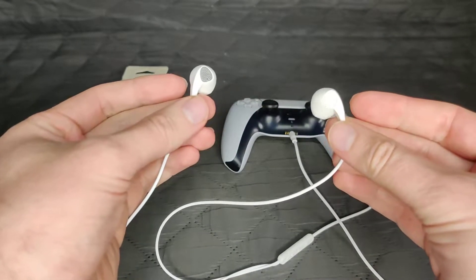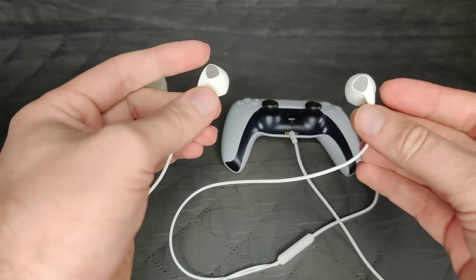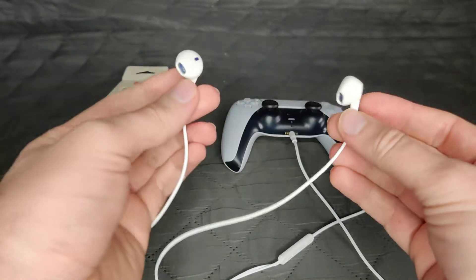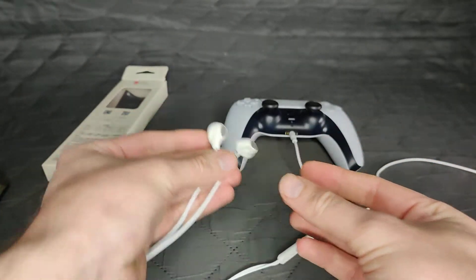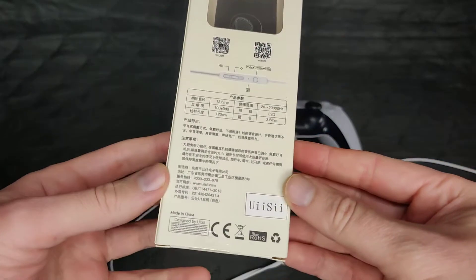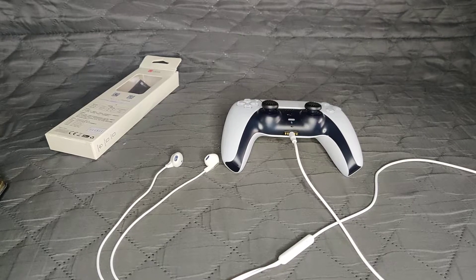In the Netherlands they are around 20 bucks, but I bought them from AliExpress for around five or six euros including shipping, and they're still the same thing because they are Chinese earphones. I'll grab another pair to show you the difference.